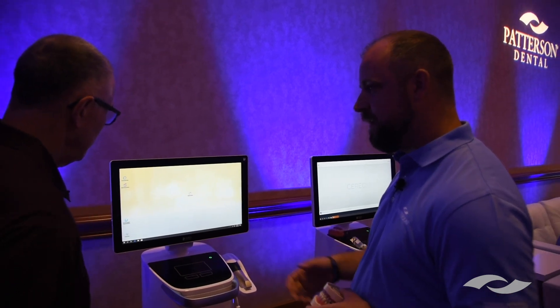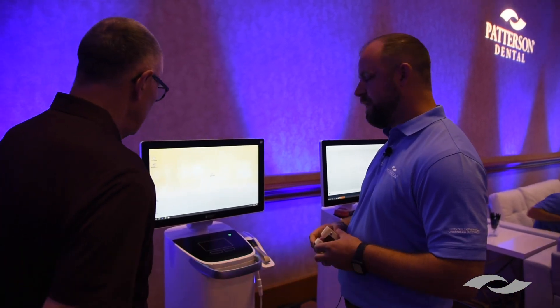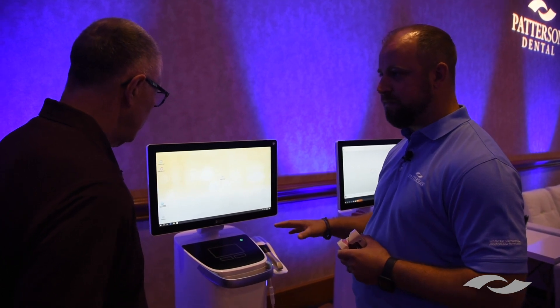This is Dentsply's new scanner. You can buy this as a digital impression system or pair it with a milling unit for a full CAD-CAM. If you want to do in-office milling hooked to a 3D printer, it's a fully open system.